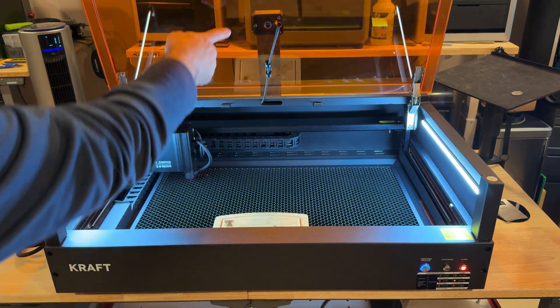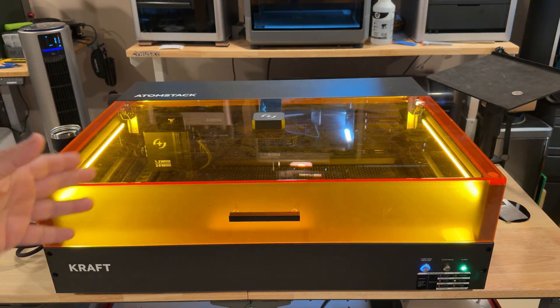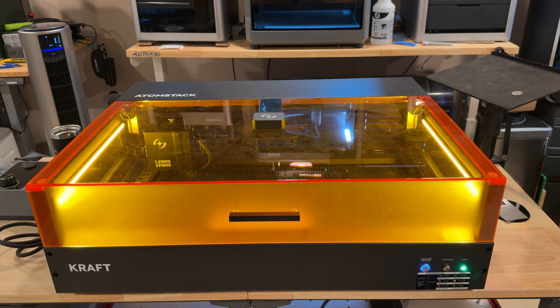There is a camera that shoots everything on the bed — they recommend keeping your focus centered when setting up the software. The software is similar to other laser engraving applications: easier than LightBurn but probably not as robust. If you're new to laser engraving, you can do fine with the included software.